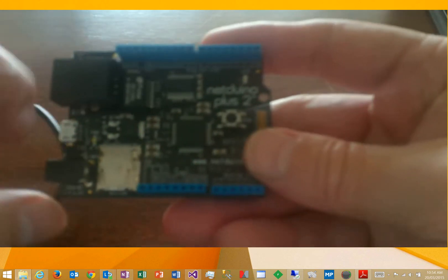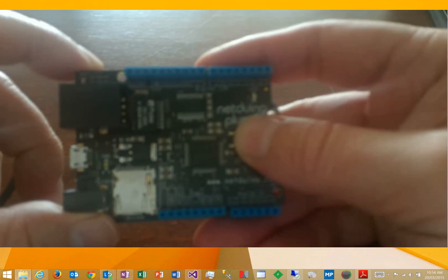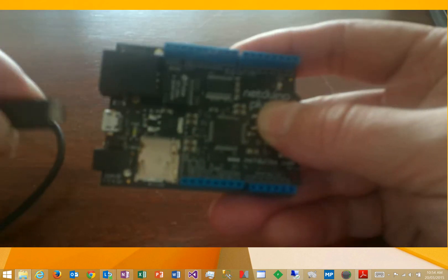This is a very quick guide on how to update the firmware on a Netduino Plus 2. The first thing you've got to do is hold down the button on the Netduino Plus 2, then plug in your USB cable.